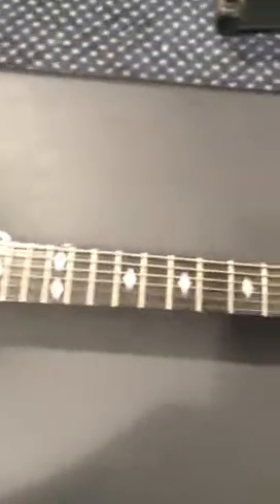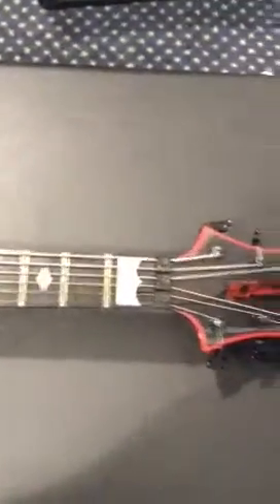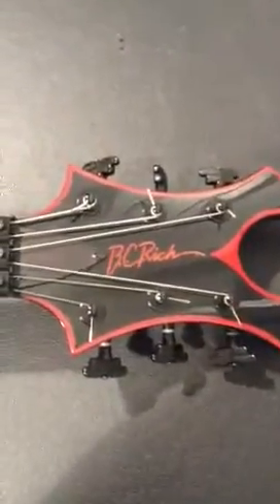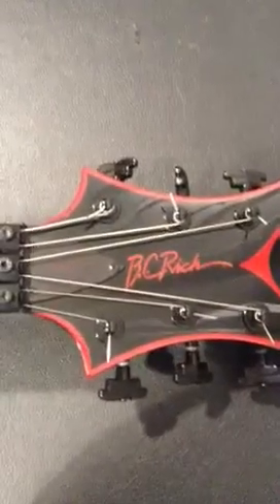This guitar has one of my other favorite headstocks on it, the Beast, of course. I like the fact that the lettering on the truss rod cover is in red as well — it matches the rest of the guitar, and even the logo is in red. And then that crown inlay on the first fret of that Ebony fretboard, and large diamonds elsewhere.